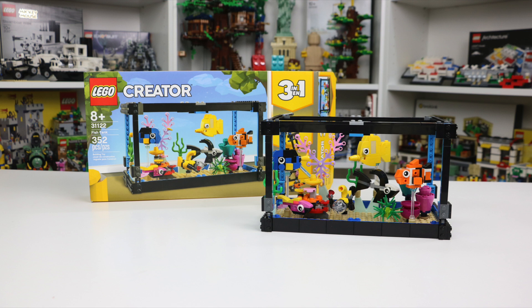For the sake of this video, I'm only going to be reviewing the Fish Tank model because I feel that's what a majority of the LEGO fans are really interested to see, so let's get right into it.